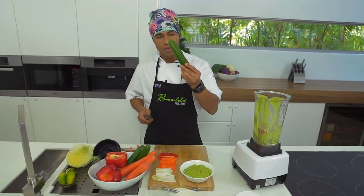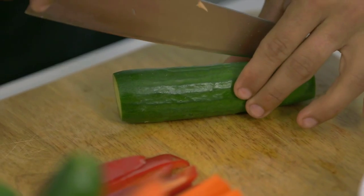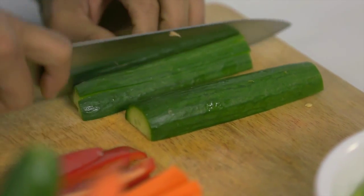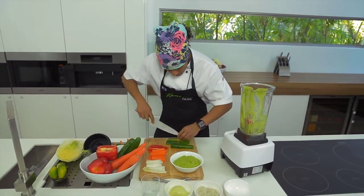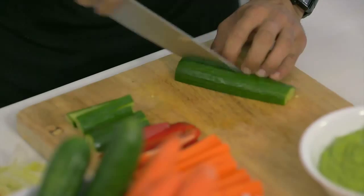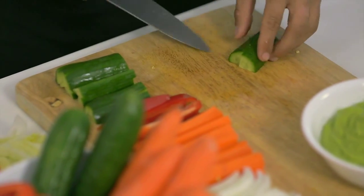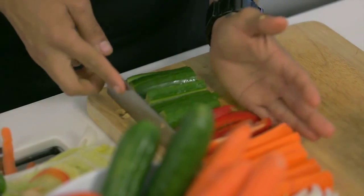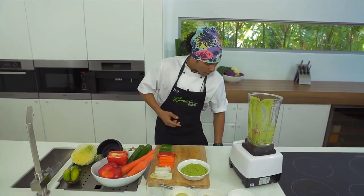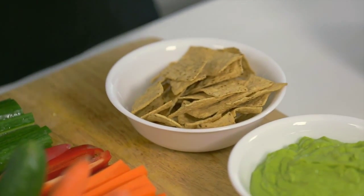The last vegetable is cucumber. You can use Lebanese cucumber or continental cucumber. Cut the cucumber in half, then cut into thin strips, and then cut in half again. Look at that — it's starting to get a lot of colors. This is a perfect snack for summer, autumn, spring, or even winter. It's a great entree or afternoon snack for when kids get home, and it's an awesome way to help kids eat more vegetables on a daily basis. If you want something different, you can also use organic corn tortillas, which go well with the avocado.